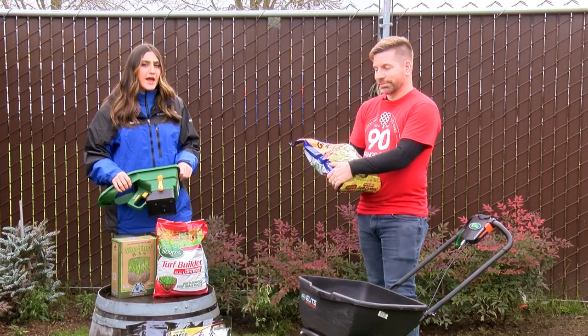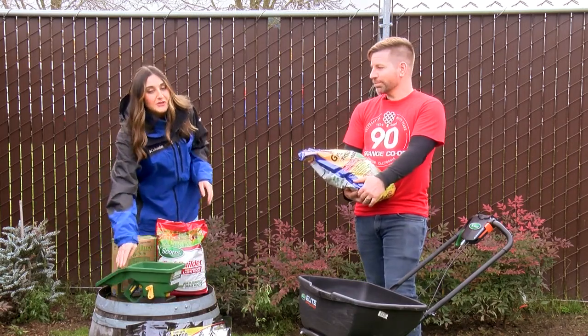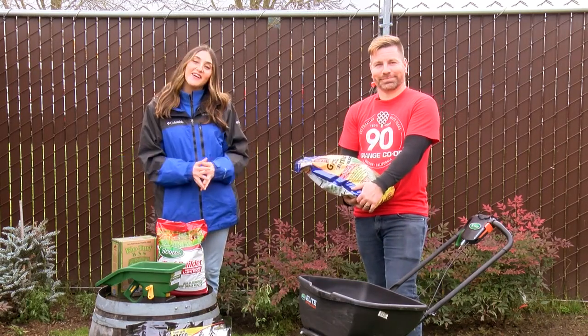If you want to learn how to take better care of your lawn, you can head to a Grange Co-op store to learn more information, or you can head to our website at kdrv.com. Thank you so much for joining us in the garden.